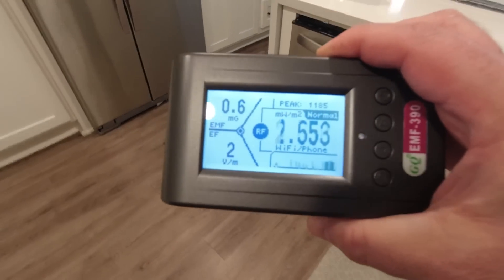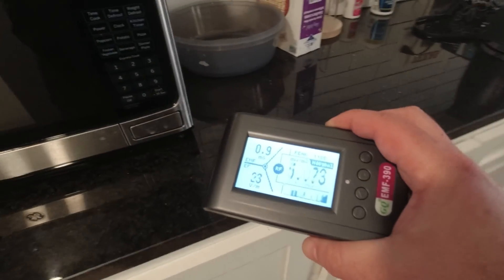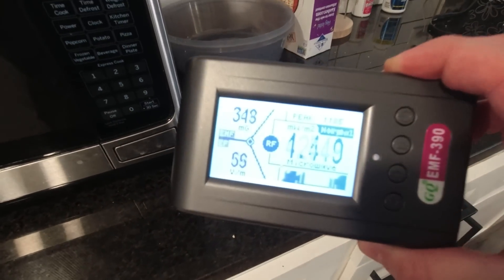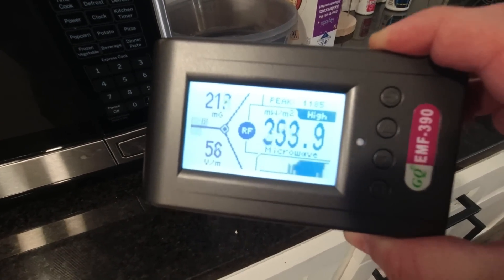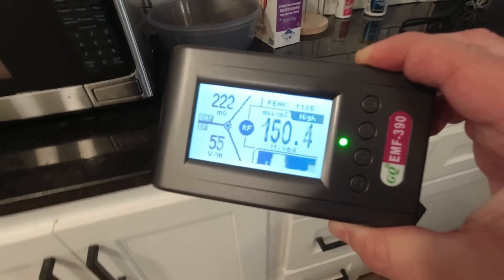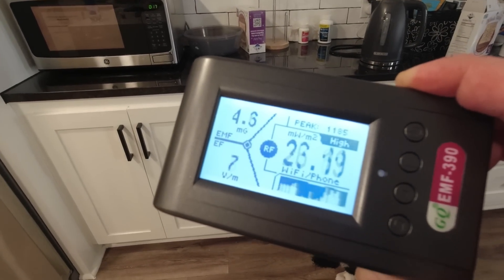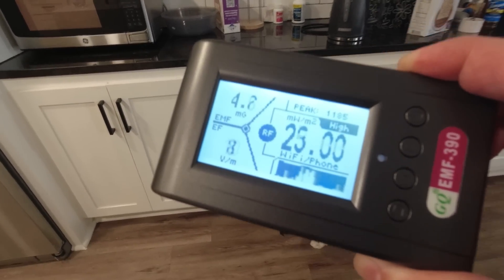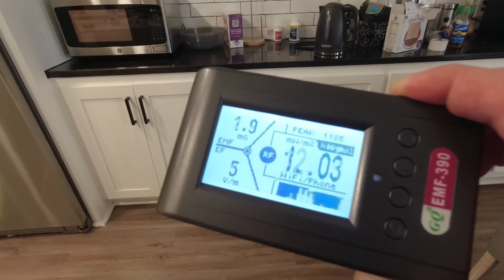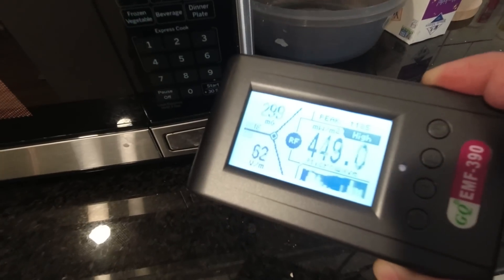Now let's go test everybody's favorite topic when it comes to radio frequency and radiation — the good old microwave. I'm going to switch the microwave on, and look at that: radio frequency just spikes straight away. But what about this distance thing? If I take one step back — stepping over my dog there — look how much it dropped just by taking one step back. Take another step and it drops again. So if you're going to eat in the kitchen next to your microwave, make sure you're not sitting literally right next to it.